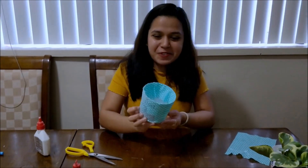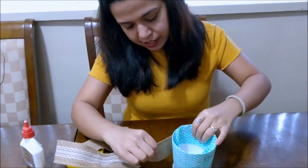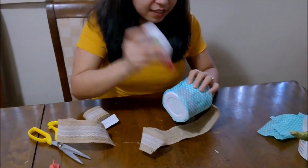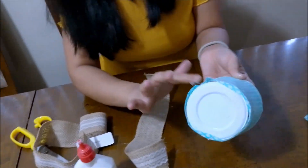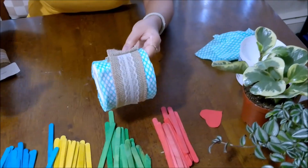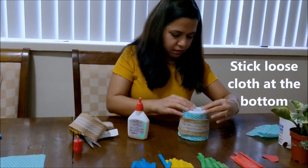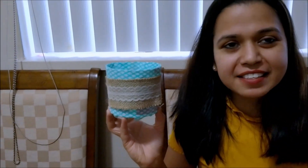Now it's time to decorate — I'm using the lace I showed earlier. I measure the circumference of the pot and cut the desired length of lace, then apply fevicol and stick the lace around it. And our first pot is ready! We'll leave it to dry as it has a lot of fevicol on it, so let's keep it aside and start with the second pot.